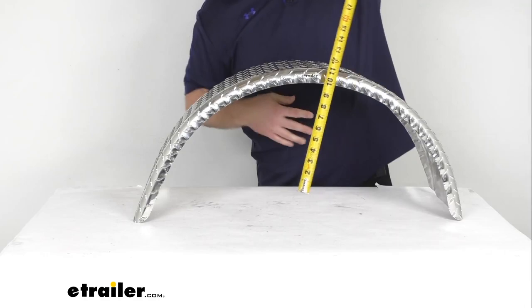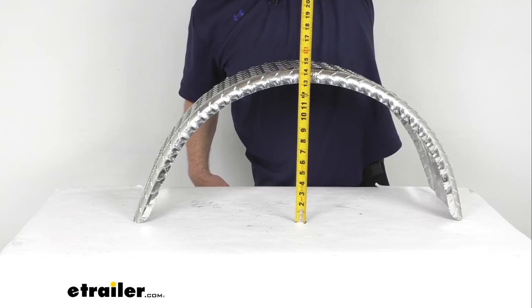And then for our height — I have it sitting flat on the table — you can see we're right about 14 inches tall.